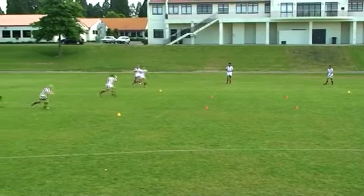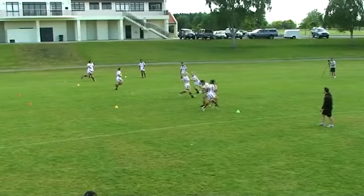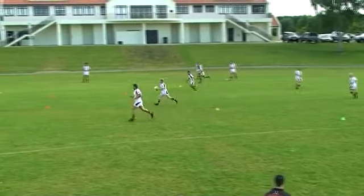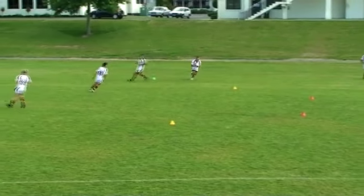Key coaching points are: give a target, catch away from the body, run straight and pass the ball across the body, follow through after release, and hold the depth and run onto the ball.